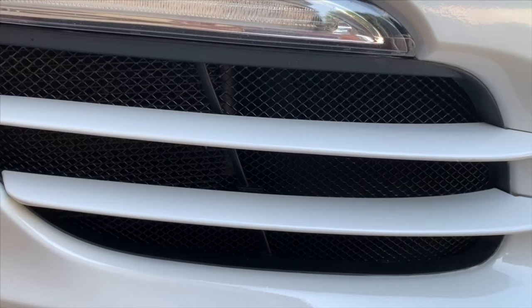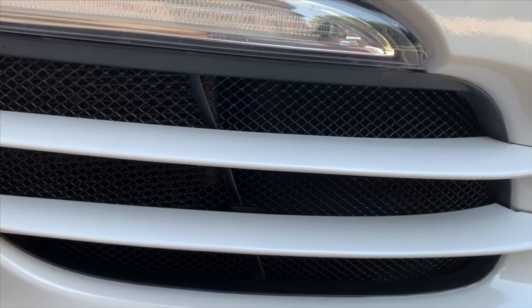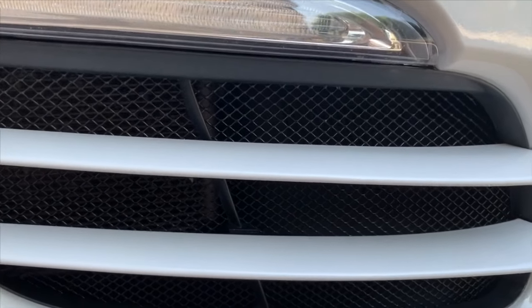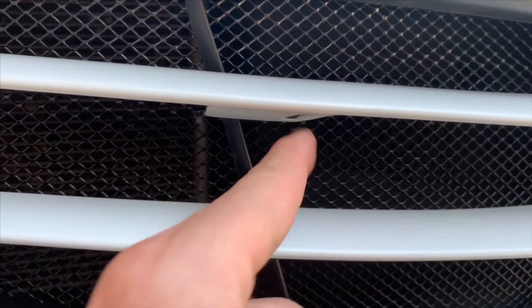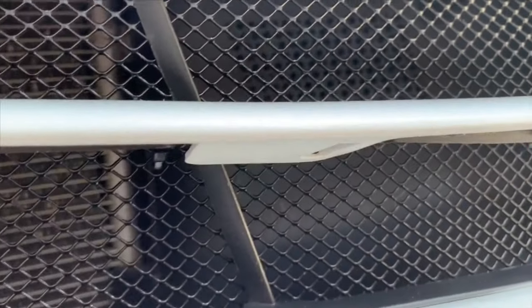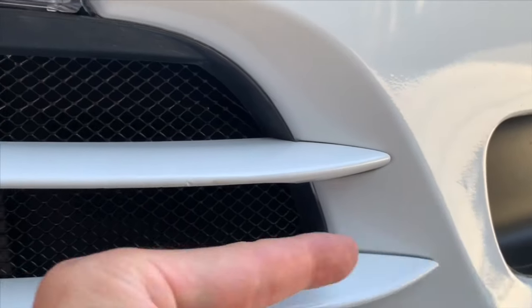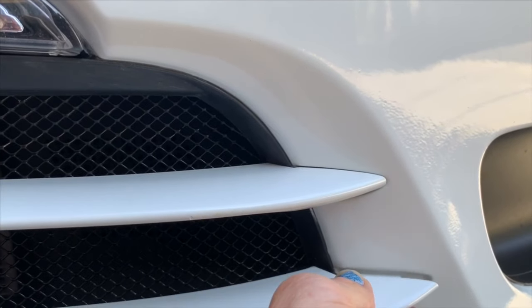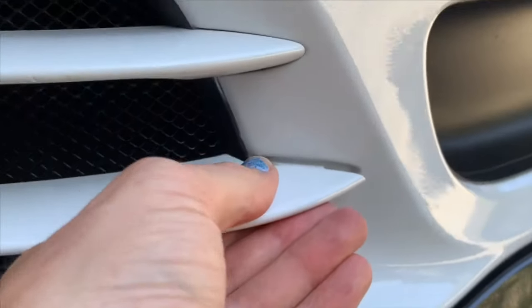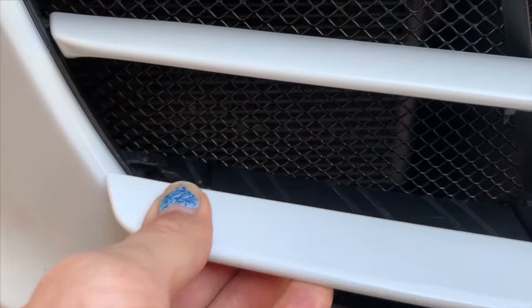Before I get started on the full tutorial, I need to show you how to take these strakes on and off safely. It's really not too difficult — just take your time. The most important thing is to release this center tab on the center supports. Then you essentially pull it down, release that, come to the outside. Don't go at a 90-degree angle — just apply a little force and pull it straight towards you. It takes a little bit of pressure, but not a whole hell of a lot.